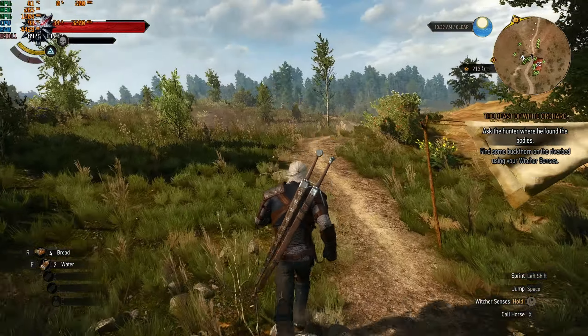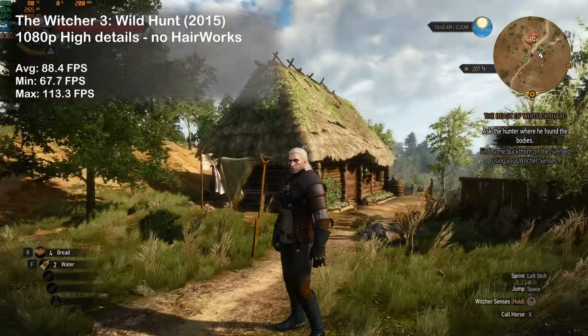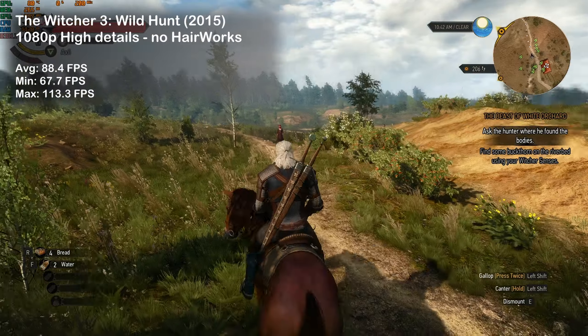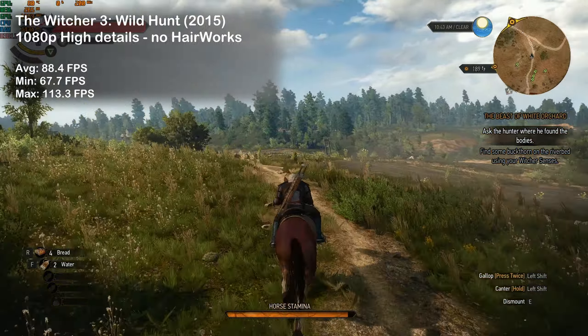Witcher 3 was next, and here we saw an average of 88 frames per second. I would almost recommend dropping a few graphical settings to achieve 100-plus FPS and truly enjoy the smoothness of the G5's 144Hz screen.